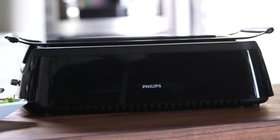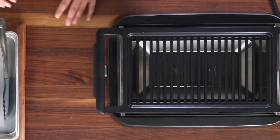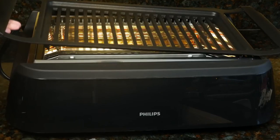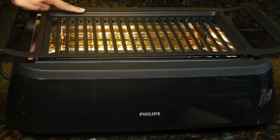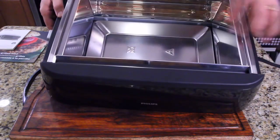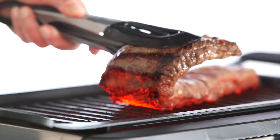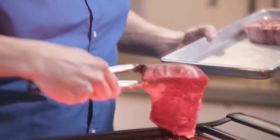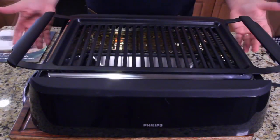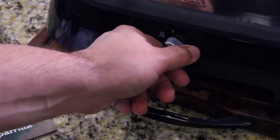Number four: Philips Smokeless Indoor Grill HD6371. If you're looking for an indoor grill that closely resembles an outdoor model, the Philips Smokeless Indoor Grill HD6371 would be just right for you. Although it fits on a tabletop, it doesn't have a closeable lid. Instead, it offers a wide flat cooking surface more akin to a charcoal or gas grilling surface. One of the more interesting aspects of this model is that it uses infrared technology and reflectors mounted inside the plastic base to cook your food, rather than a traditional electric heating element, offering more even cooking with fewer hot spots.